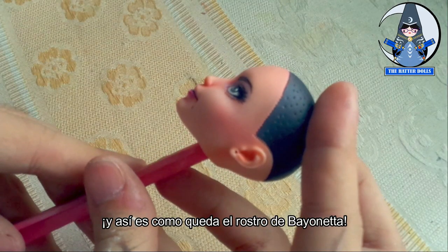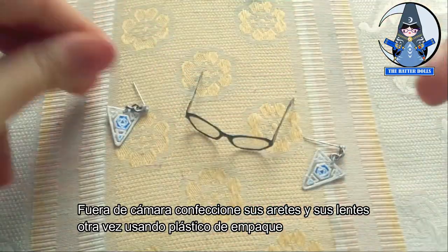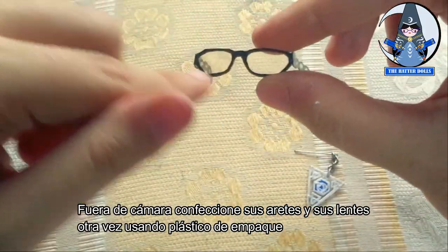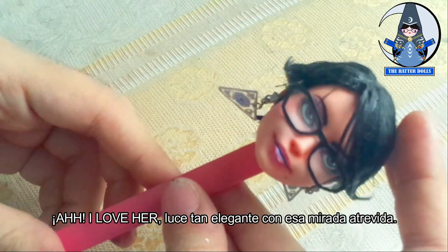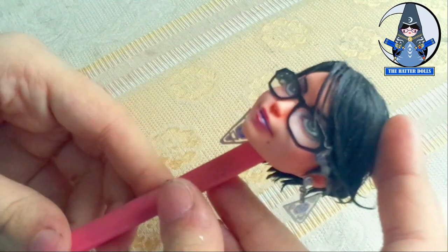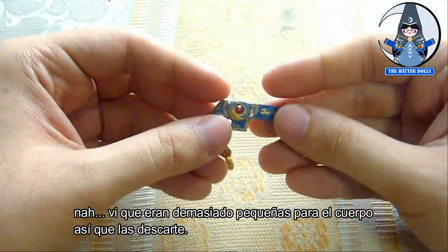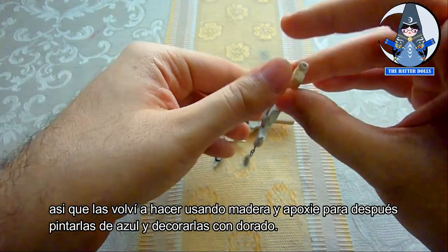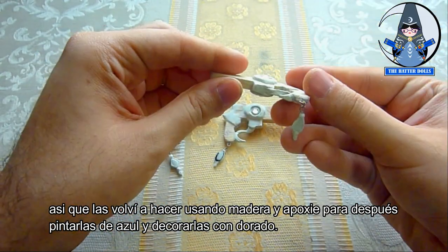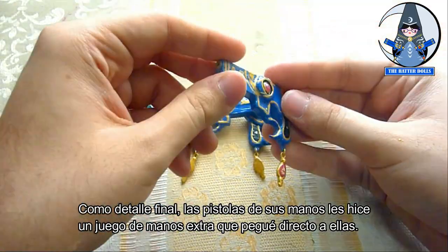And that's how Bayonetta's face looks! Wow, the colors I put look like real makeup. Off camera, I made her earrings and glasses again using plastic packaging. And this is how Bayonetta looks with everything on — la amo, she looks so classy with that sassy look! At first I considered reusing the first guns I made, but I saw they were too small for the body, so I discarded them. I made them again using wood and apoxie, then painting them blue and decorated with gold. As a final detail, for the guns on her hands, I made an extra set of hands that I glued directly to them. I feel I've already become an expert in making this type of accessories for dolls. If you are interested in a video tutorial on how to make weapons or guns at this scale, let me know in the comments.